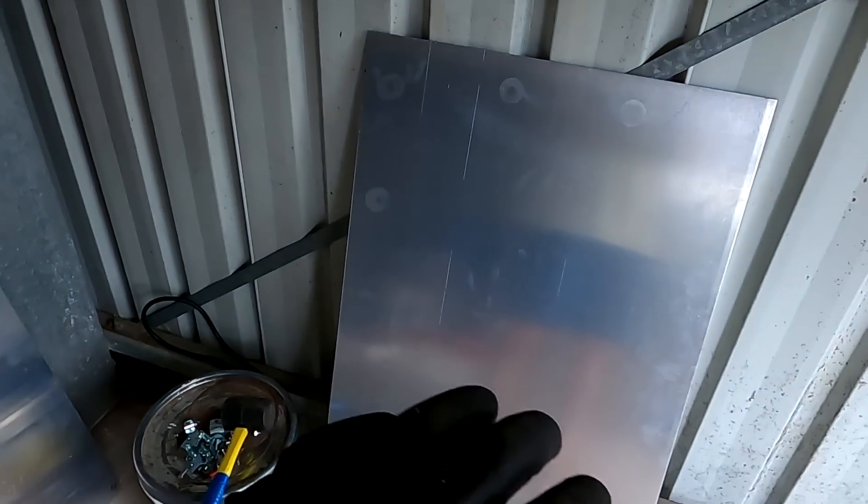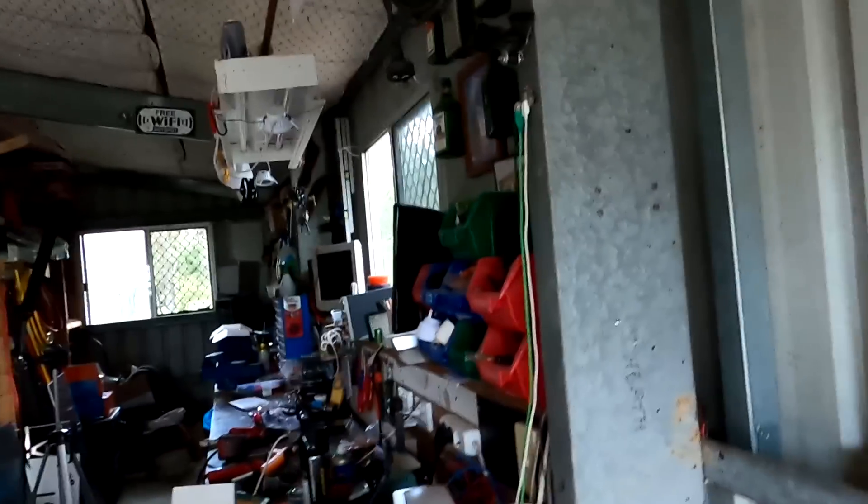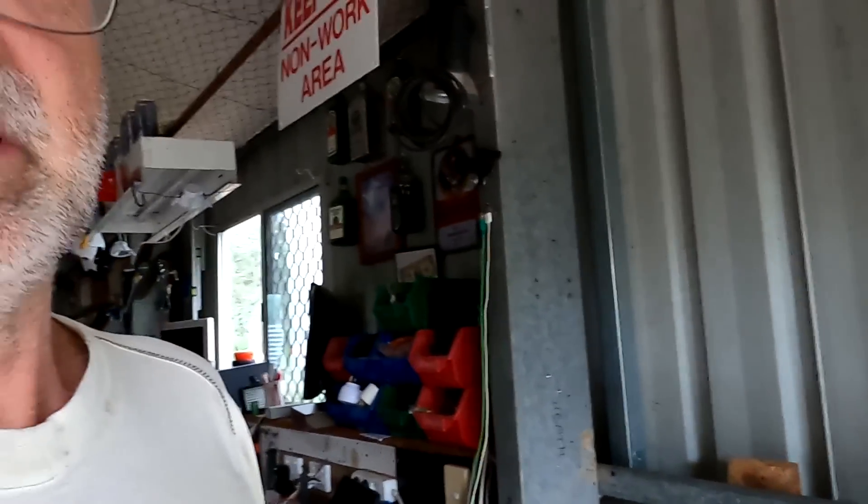Unfortunately the M6 by 12 countersunk screws have not arrived — I was pretty confident they'd come yesterday but they didn't arrive today either, so it'll be next week. But I can use some other M6 screws for now to actually mount these panels and see how everything works out. I also want to go to the hardware store today to look at the insulation material for the outside wall. But let's mount these panels first so it looks a bit different in here.